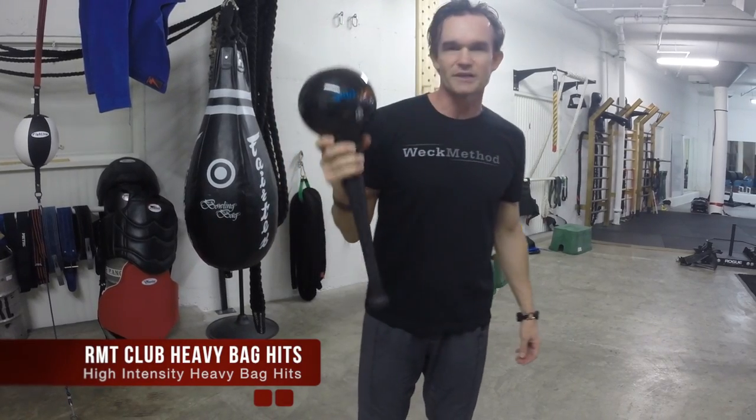Hey, David Weck here. I'm at Combat Athlete Training Systems in San Diego, and today I'm doing the Heavy Bag Hit with the RMT Club.